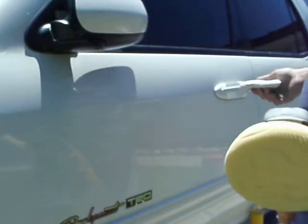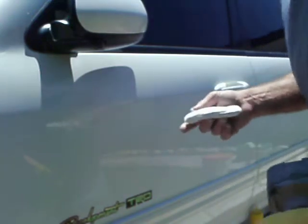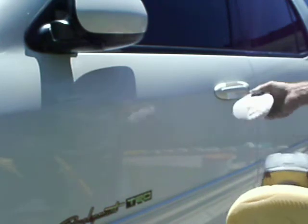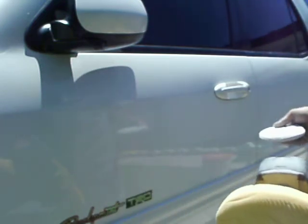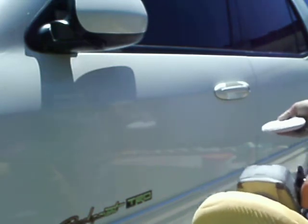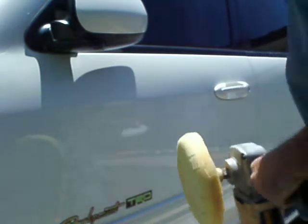This is a 2002 Toyota Sequoia TRD. Basically what I did is I restored the whole clear coat on this by sanding out with 2000 grit all of the oxidation that had formed on the clear coat, and I was able to rub out a lot of the orange peel at the same time, giving the paint job more of a reflective image. Just the reflection alone in the sunlight is enough to make you put sunglasses on — I've really brightened this up.